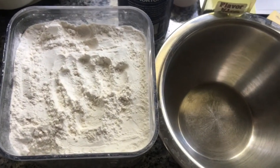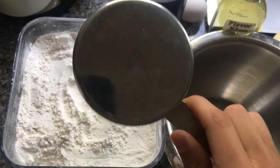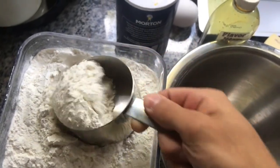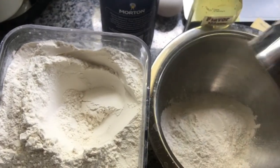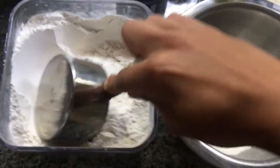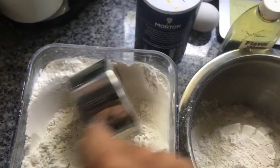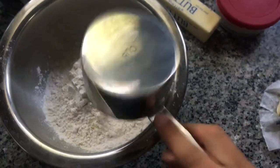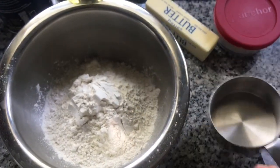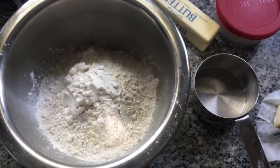Now that you have buttered and dusted your pan — because you don't want it to stick when it comes out of the oven — take your cup and scoop some flour. Boom, that's one cup. Do that again — boom, two cups. And you're gonna do it again — boom, three cups of flour. Tap it out so your stuff isn't dirty.